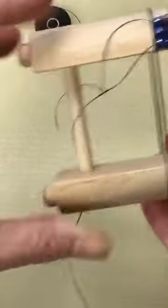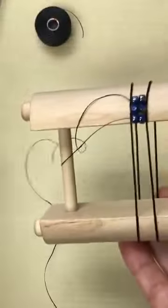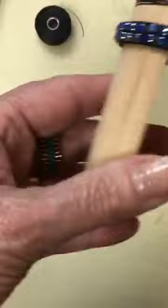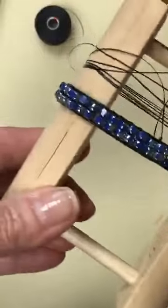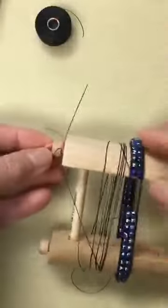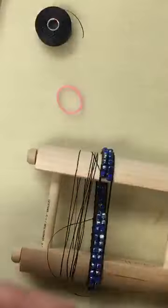Does everybody have that so far? String your beads, go underneath, pop up, and sew through. Let's put this one aside and bring in the one where I've woven almost all the way around, and I'll show you how to end it. I just have a little rubber band on here to hold my needle while I was doing that.